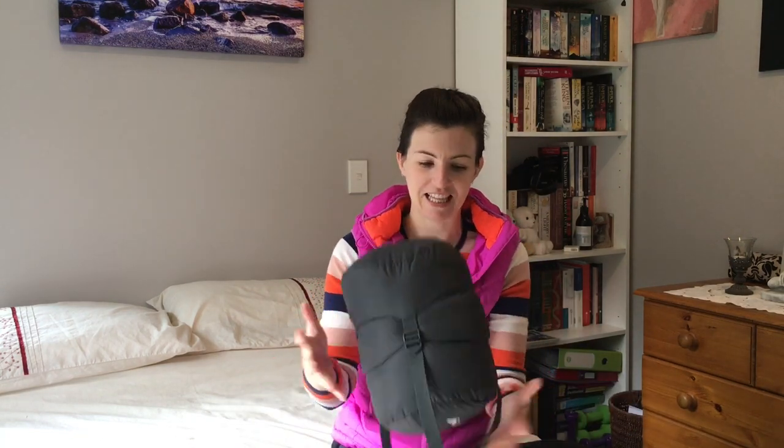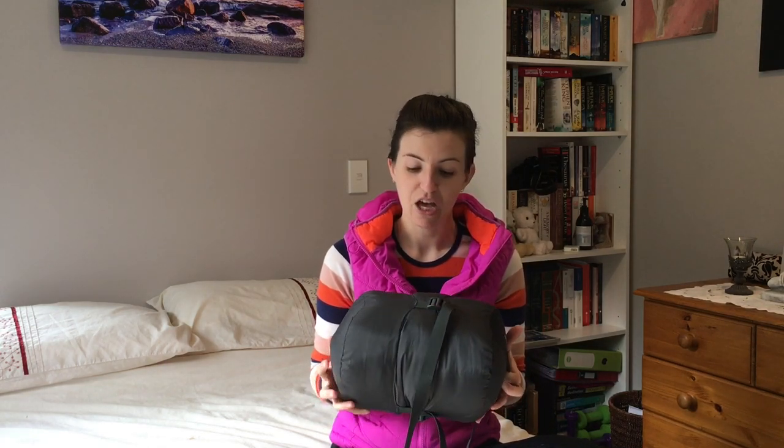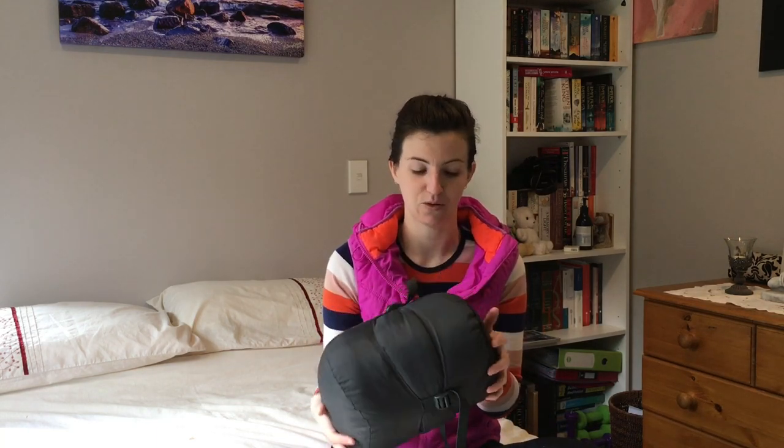My sleeping bag — you're very familiar with it. I have the Enlightened Equipment Enigma, the 10 degree version, and this is what I managed to get it to pack down to. The Enigma comes with its own stuff sack but it doesn't compress down very small in the nylon stuff sack. So I picked up one of these compression sacks from MacPac here in New Zealand — very inexpensive but I was super impressed with how small it got my sleeping bag. Because mum had a smaller 28 litre pack, I actually ended up carrying both her sleeping bag and mine, and these compression sacks were a complete lifesaver.